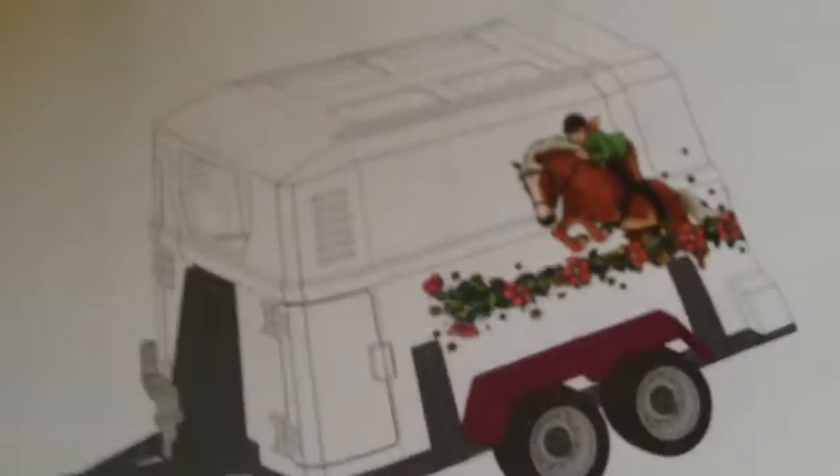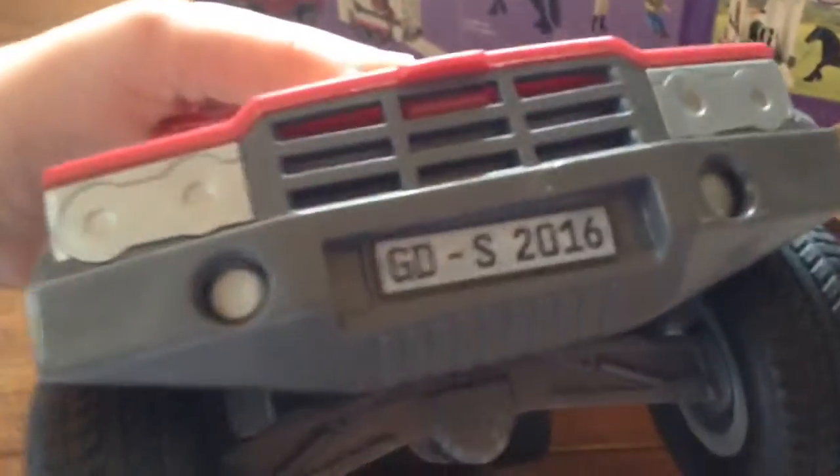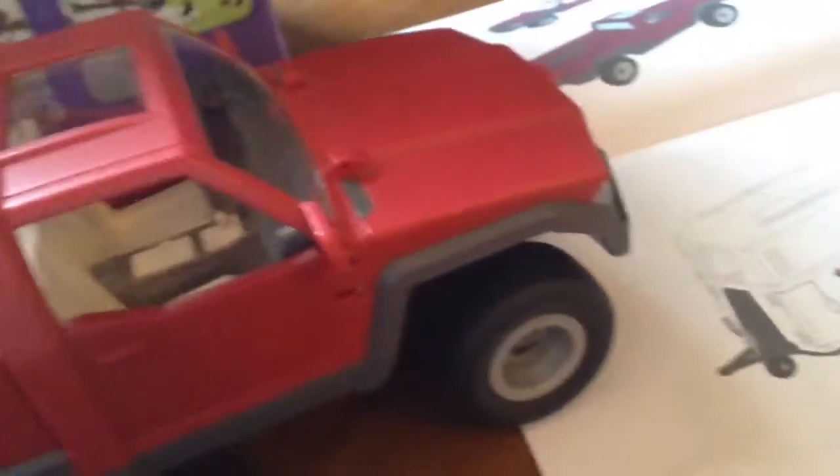The second step is to put the license plate on, the brake lights, and another license plate on the back of the truck. So we put the license plate on the front, the license plate on the back, and the two brake lights. It's kind of hard with the stickers because they're really hard to take off if you mess up. I would suggest being very careful with the stickers so you don't get them on an angle.